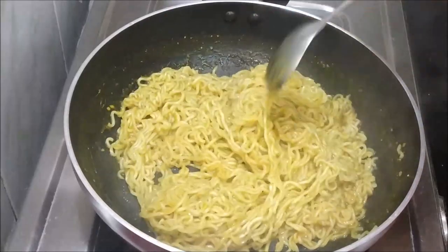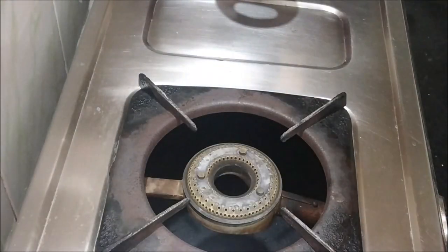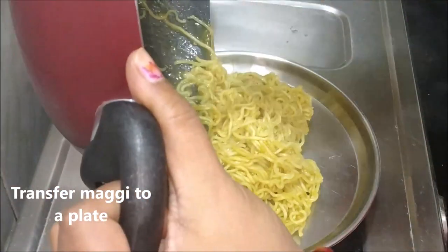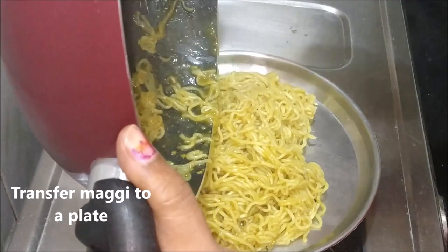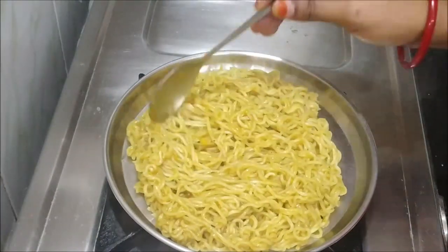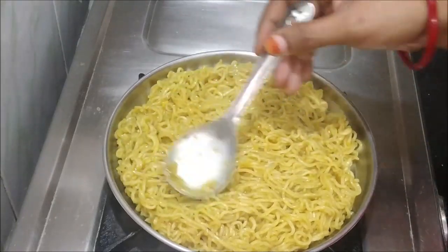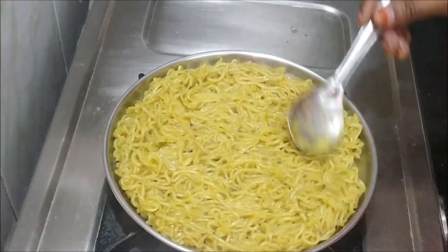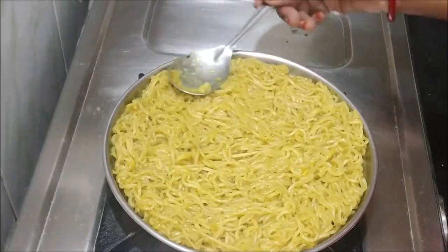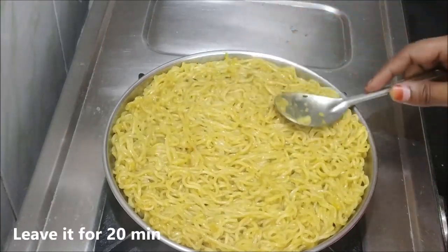Then we will spread the Maggi in a small portion into a flat layer. Give it an even layer to form the pizza base. We will set it and press it flat for about 15 to 20 minutes.